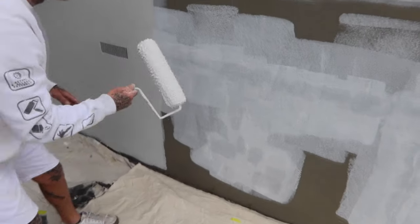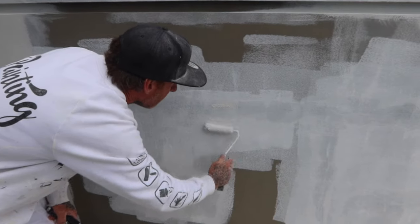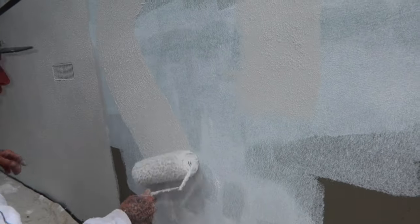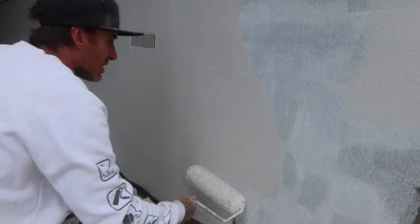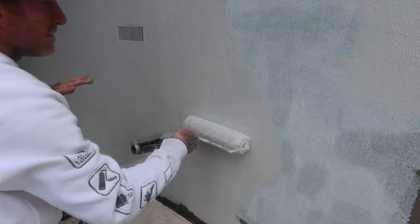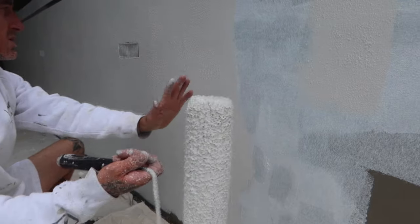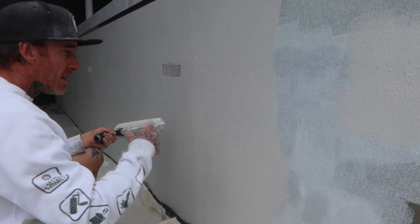I've got to be quick with this stuff because you don't want to leave it too long, otherwise you'll get a difference. When rolling a texture — whether it's with a medium roller — I'll just roll it out and then blend it in. That will be enough for a patch, but in my case I'm going over the whole wall. Always blend it back into your work — you want to blend back in about 25%, or if you're rolling it could be up to 50%. I've laid it on, and now I want to make sure the sand has got even coverage the whole way through so you get a uniform finish.